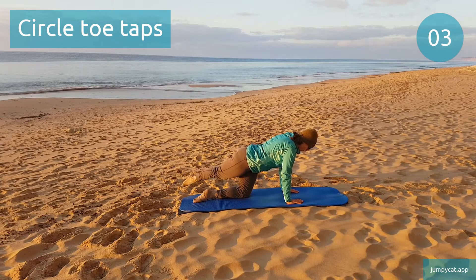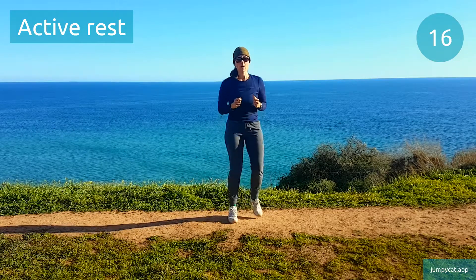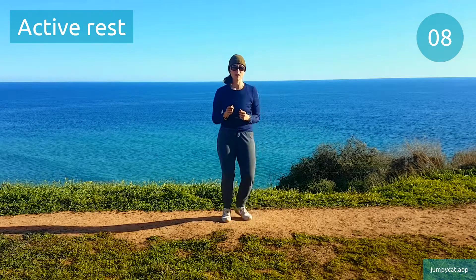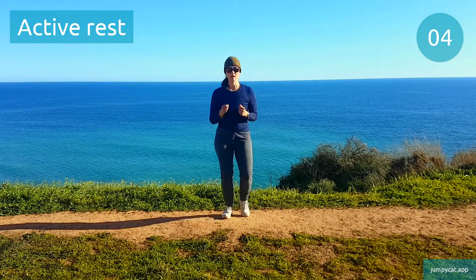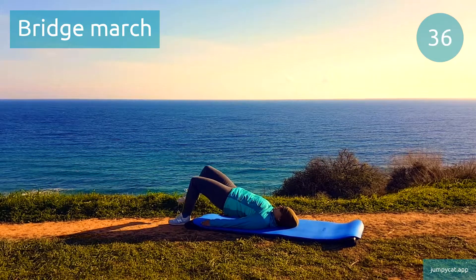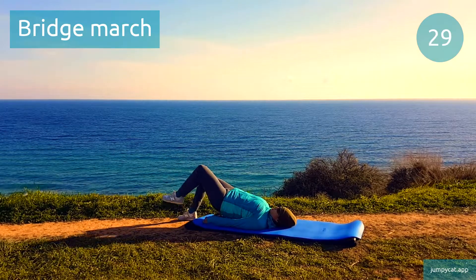About 3 seconds. Quick break, try to take deep breaths. Doing bridge march next. Bridge march. Make small, controlled steps up in the air, focus on keeping those hips as stationary as you can.